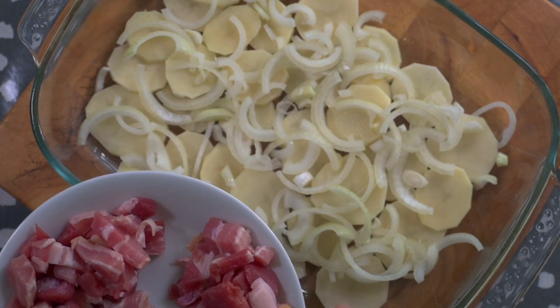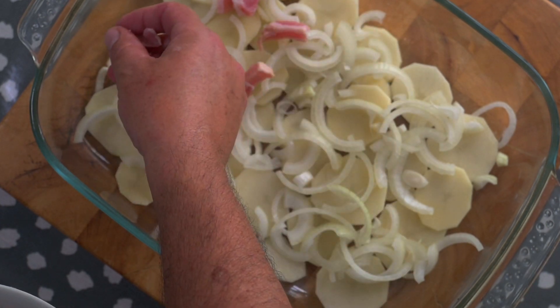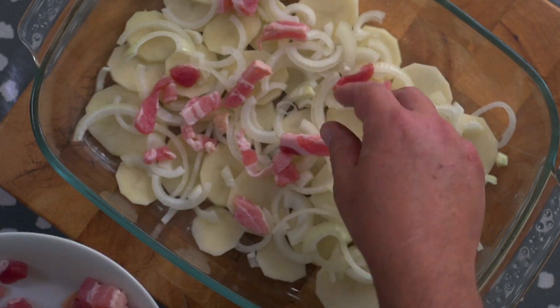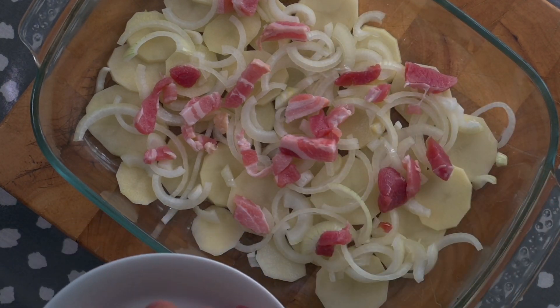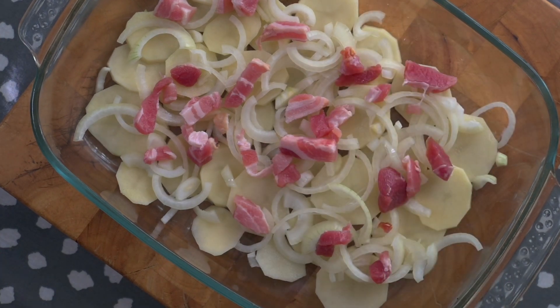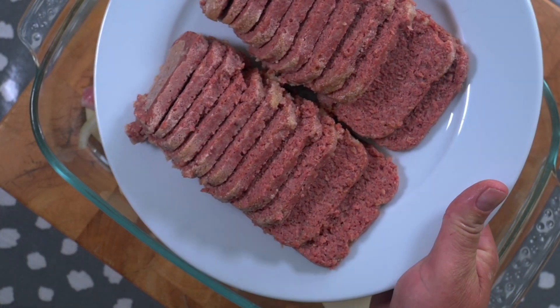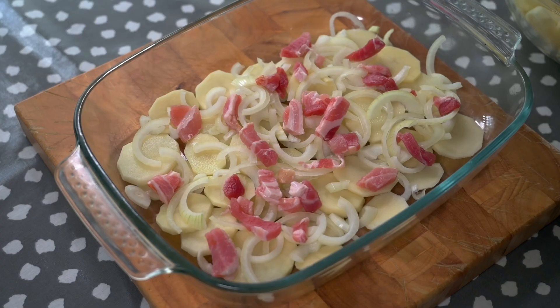The next ingredient is bacon lardons. I have 200 grams here and I've divided them up into three because we're going to do three layers of everything. Now both panhagarty and panaculti were wartime dishes and a lot of food was rationed in the UK in those days, especially meat. So alongside this little bit of bacon I'm going to use a meat that was probably more readily available, and that is tinned corned beef. Here I have two tins of corned beef sliced up into fairly thin slices.